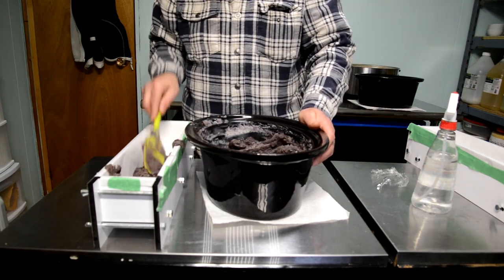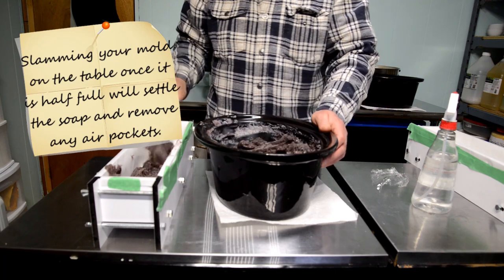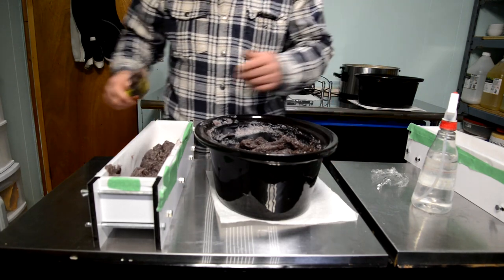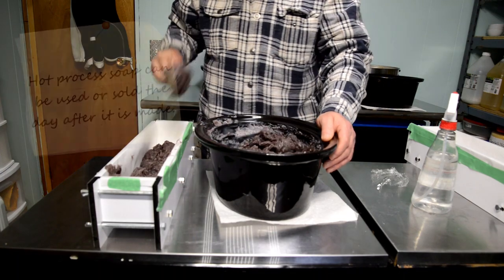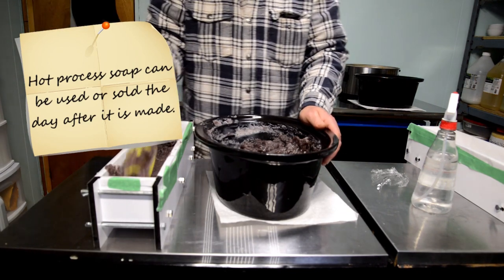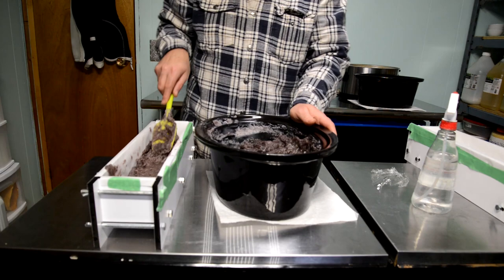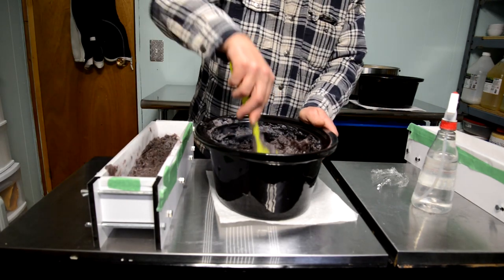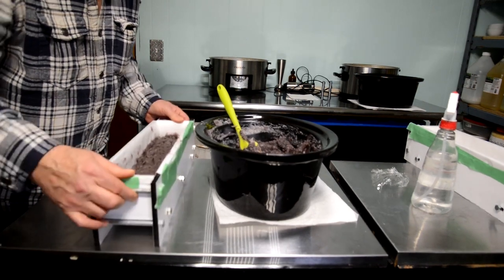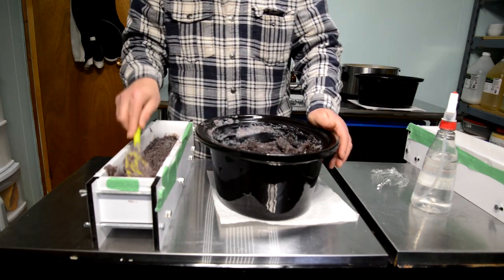If I were doing cold process soap at this point, once I'd brought the soap to trace in its pot, I would have simply poured it into the mold right then instead of cooking it, then set it aside for five to six weeks to go through saponification slowly on its own. Both methods have their advantages. I prefer hot process because you're not damaging your essential oils at all — they're not heating up past the 140 degrees of the finished soap.